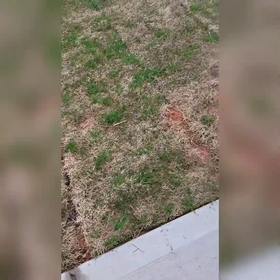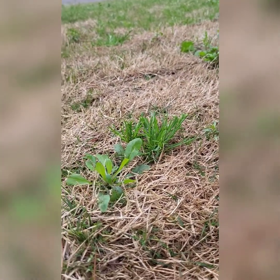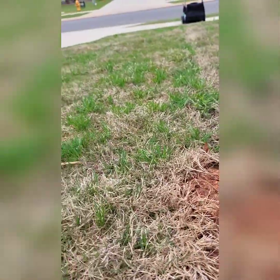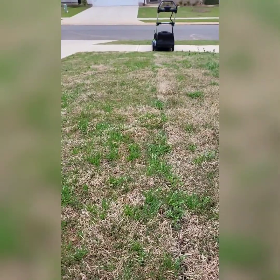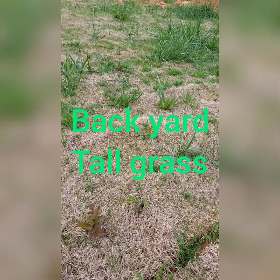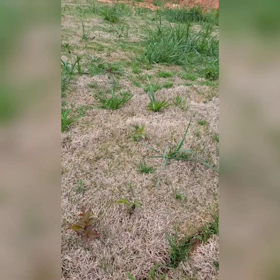You can see right here — this is not cut, that is cut. I first had it at 3, but 3 wasn't low enough, so I changed it to 2. Level 2 seemed to work out pretty good and you can see the difference. This grass is probably six inches — maybe even more — and we're going to see how it cuts that.